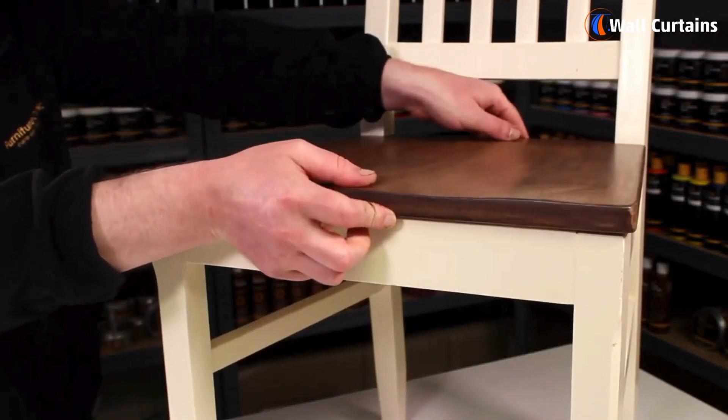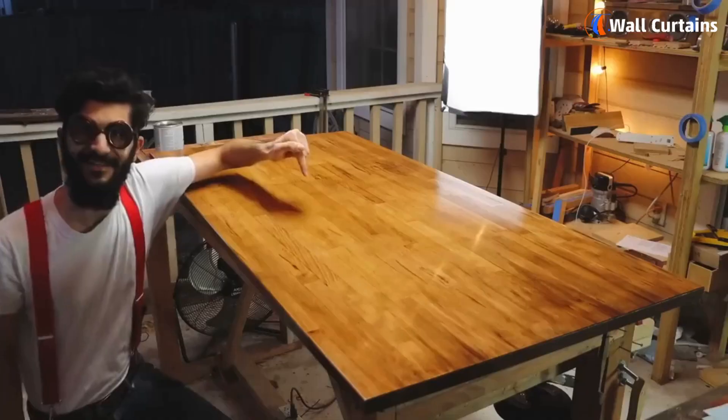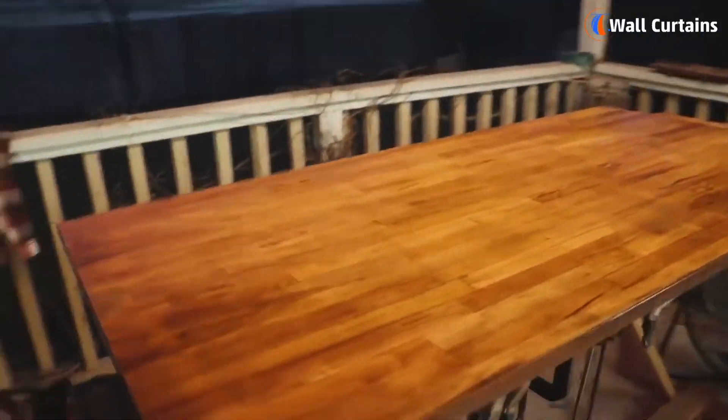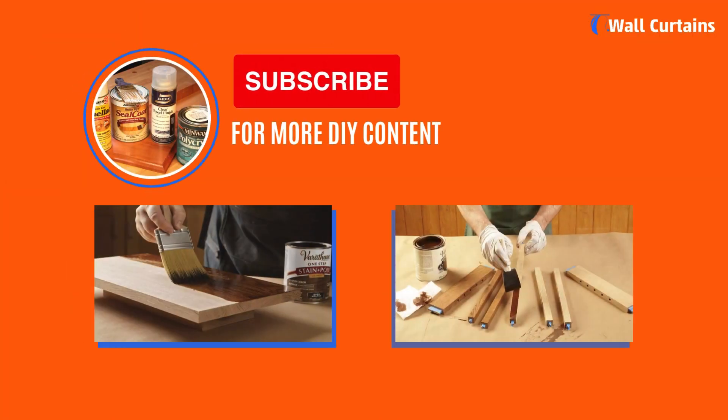And there you have it — the essential steps to varnish wood furniture in 2024. I hope this guide helps you achieve a stunning and long-lasting finish on your woodworking project. If you found this video helpful, don't forget to like, share, and subscribe for more DIY content!